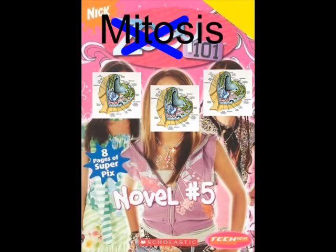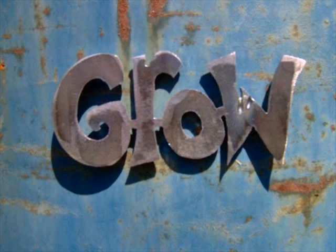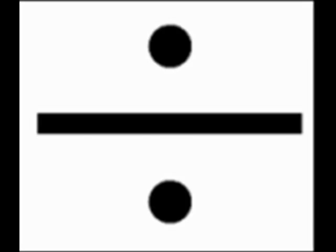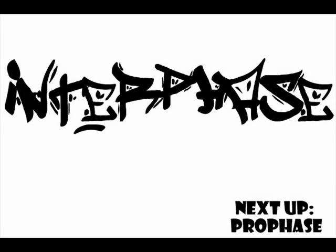Mitosis 101, here we go. The nuclear membrane and nucleus is visible. We make the cell grow so it is divisible. Double the chromosomes, replicate that DNA. Interphase got to be ready for mitosis — that's the way.